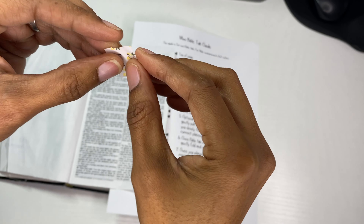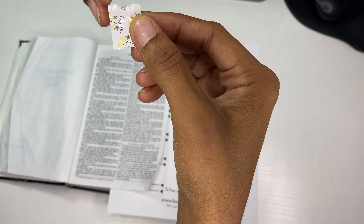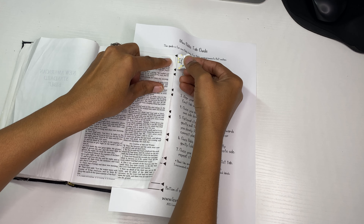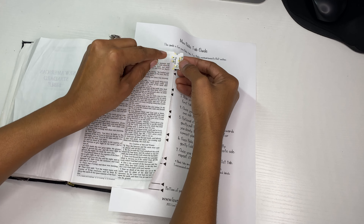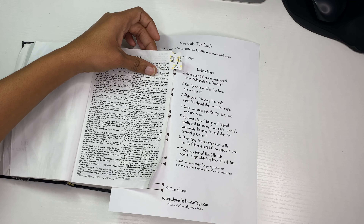Take this tab — and you see it says 'place your first tab here.' As it shows here, you're going to place it between this part and that part, on the very edge of the page of the Book of Genesis. You want to place the first tab on the first page. Using your arrows, you're going to place it right about there — not in the middle, but right at the very edge, as you can see here.